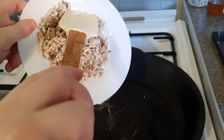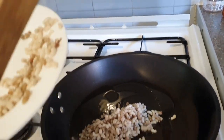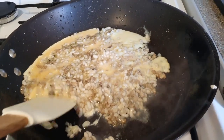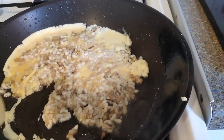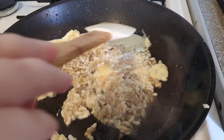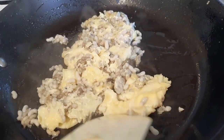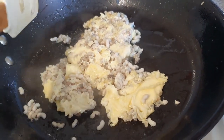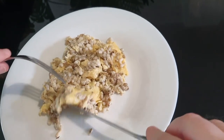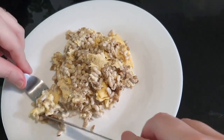Alright guys, so I've put the eggs with the omelette in there. I'm going to cook it for maybe a few minutes. Alright, so it's been cooked and it's now perfectly ready to eat. Let's try this.